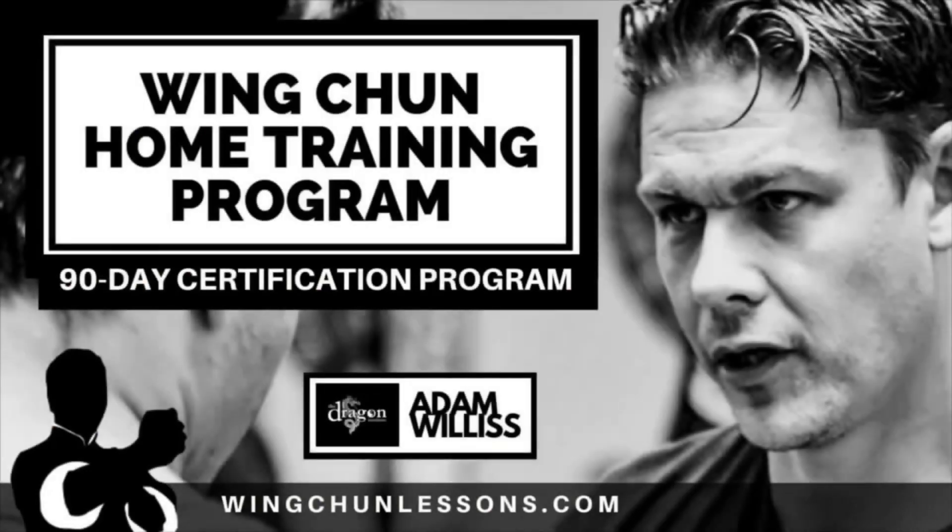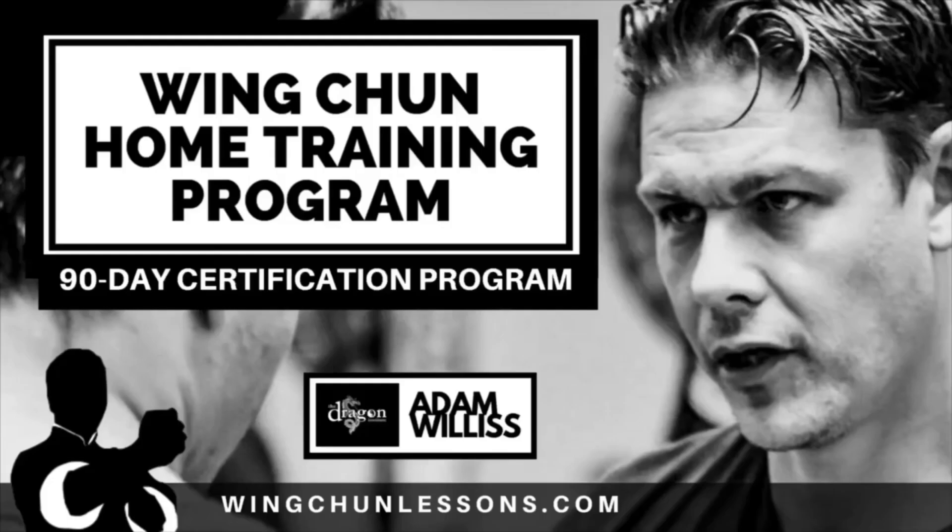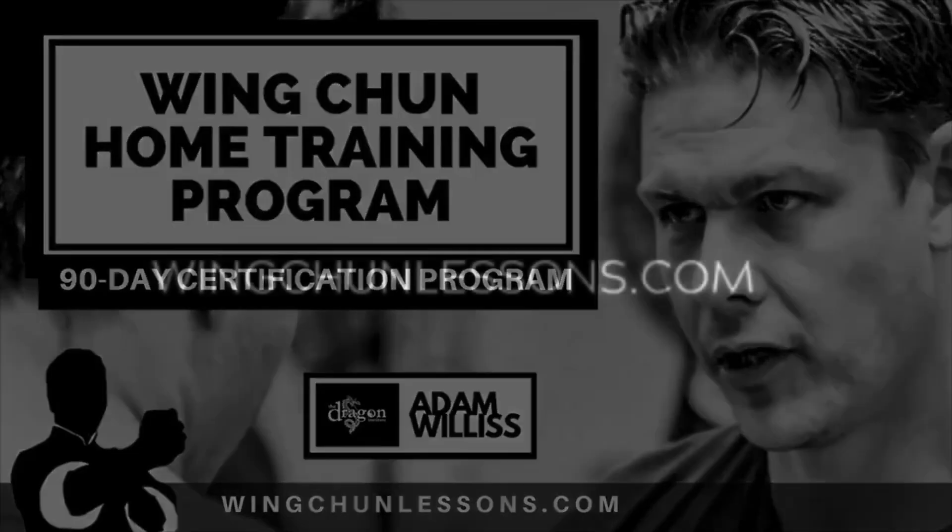I'm introducing my Wing Chun distance learning program at wingchunlessons.com, designed to help those with a sincere interest to learn Wing Chun at home. Not everyone has access to a Wing Chun school or local instructor where they live. This Wing Chun home training program also gives you a chance to become certified and recognized under the Dragon Institute ranking system, which is a necessary first step for those who wish to become certified Wing Chun instructors. Read more at wingchunlessons.com.